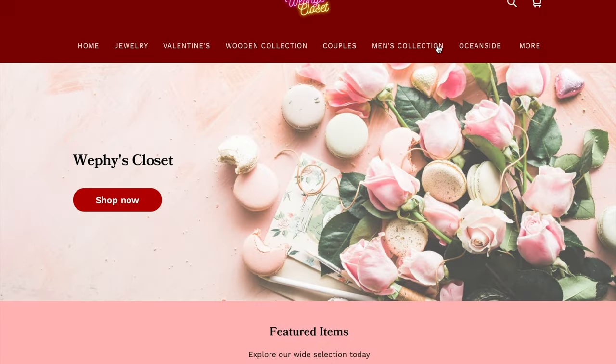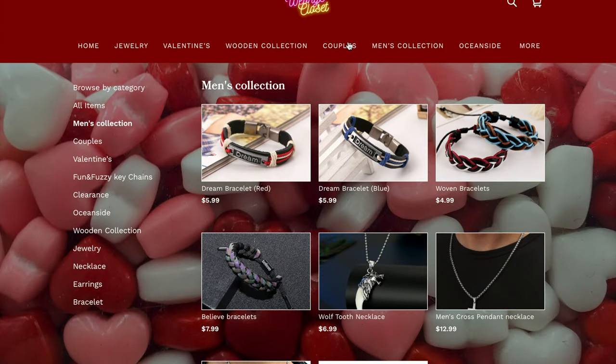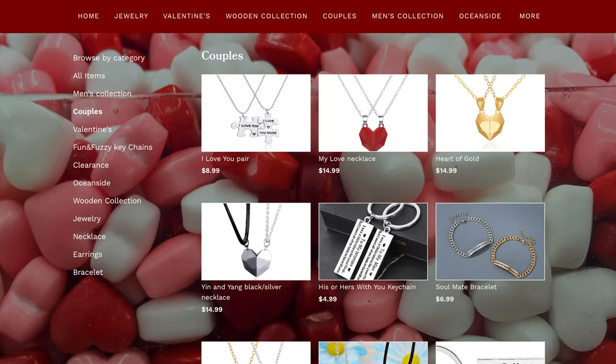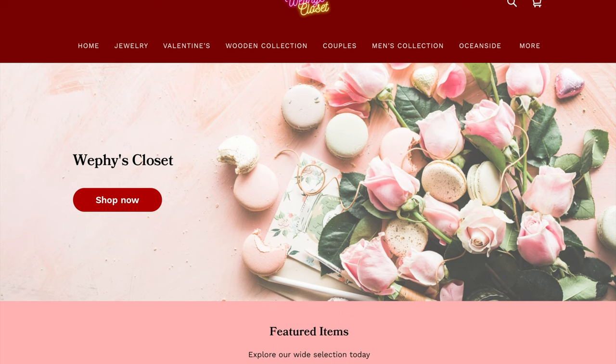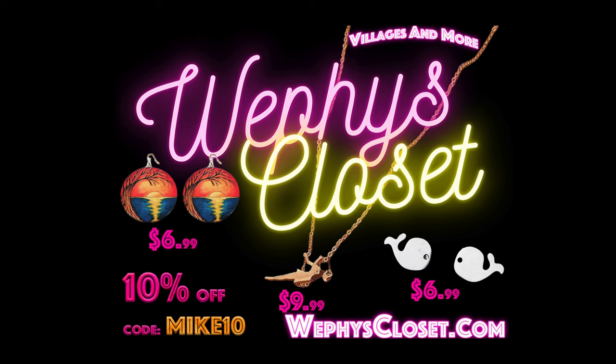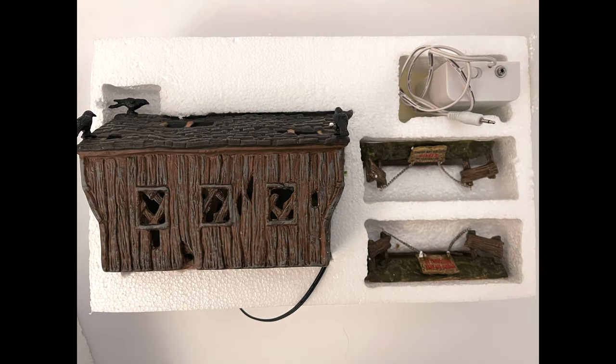At the top of the video I want to send a shout out to Weffy's Closet for being an awesome sponsor to the channel. You can go there and check out all your jewelry needs, including men's jewelry, couples jewelry, women's jewelry — all that stuff. It's an awesome website. Go to weffyscloset.com and use code MIKE10 at checkout for 10% off your entire order.